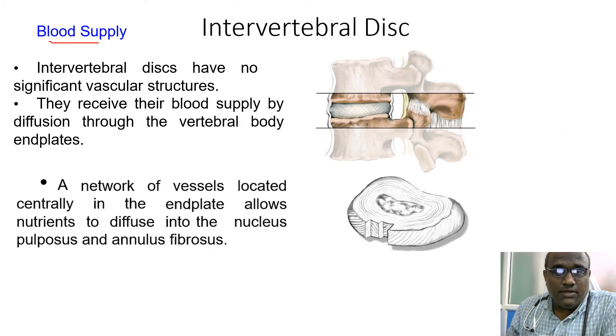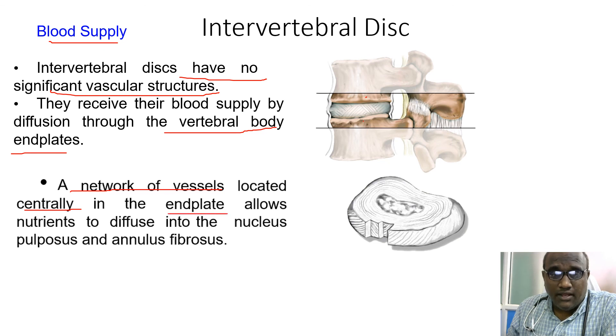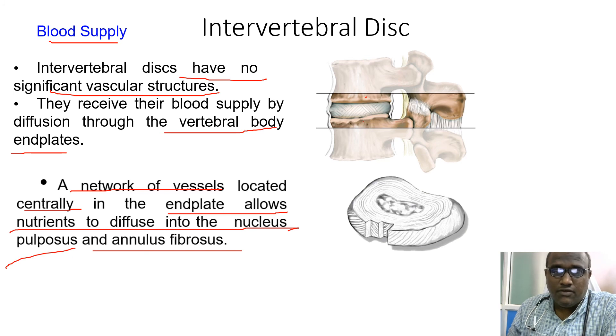Regarding blood supply for the intervertebral disc, there are no significant vascular structures. Any supply is through the intervertebral end plates — a network of vessels centrally in the end plates allows nutrients to diffuse into the nucleus pulposus and annulus fibrosus. That's about the intervertebral disc. Thank you.